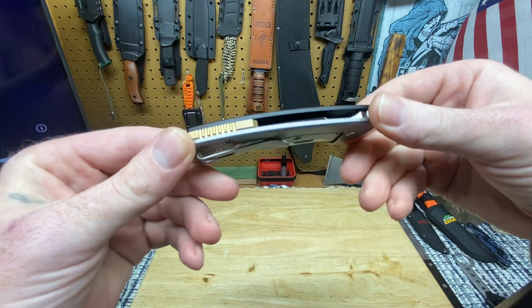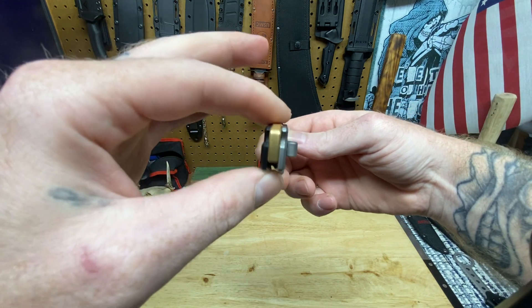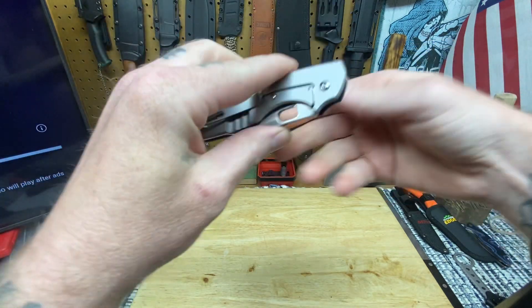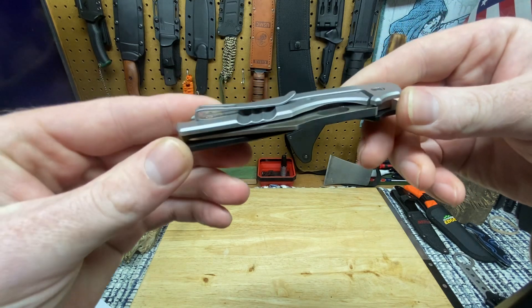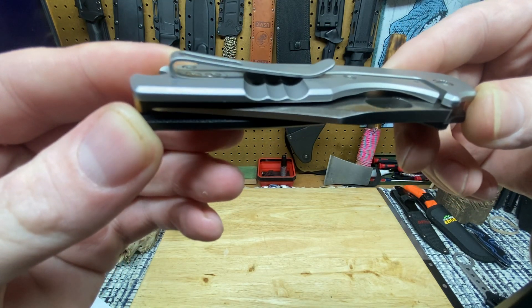It's the CRKT Pilar 4 - it is the newest of the Pilars. Brass backspacer, G10 show side scale, stainless frame lock, ball bearing action, deep carry pocket clip inset with inset screws.